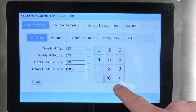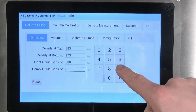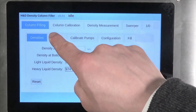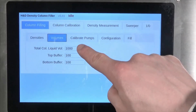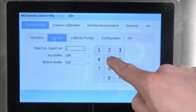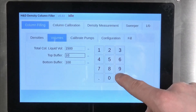Moving to the volume tab, a total column volume must be entered, along with the amount of fluid buffer you want to use at either end. Each column can hold approximately 2 liters of fluid, so depending on the amount of fluid you have available, a typical column will be 1400 to 1800 milliliters. Buffers are typically 50 to 150 milliliters.